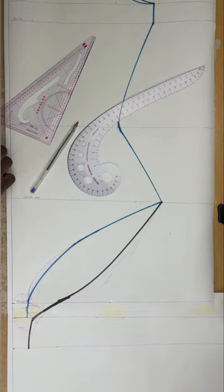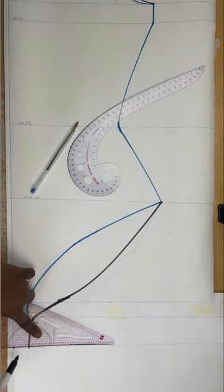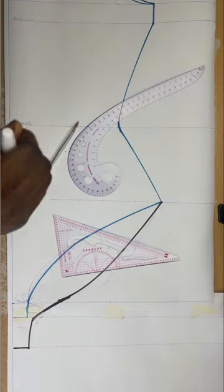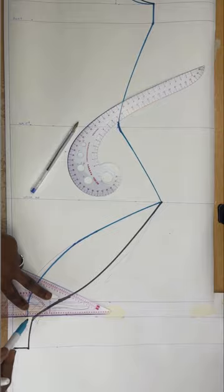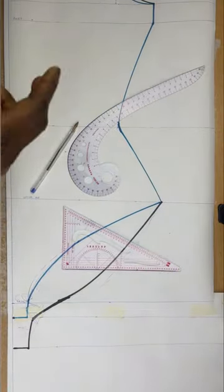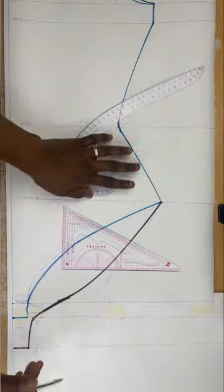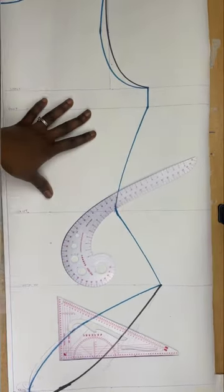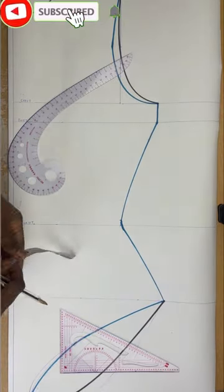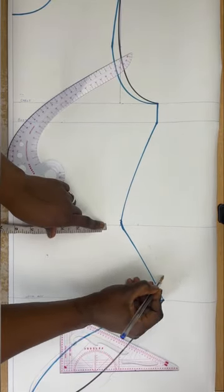Now I have my front and back pattern. The part where there's just a blue line and no black outline is the same measurement for both front and back. Because I have two layers — one for the front and one for the back — I'll cut out the back pattern and its outline using the black line. That will be the under one, and then I'll cut out the front pattern as well, giving me two patterns: one for the front and one for the back.